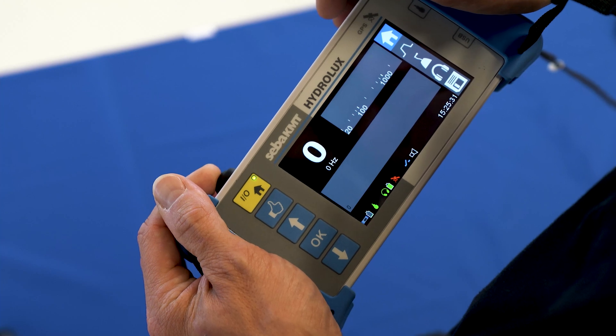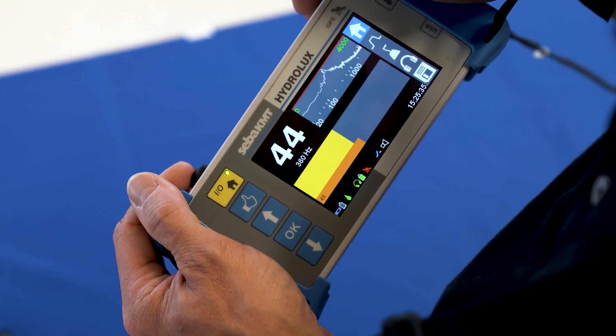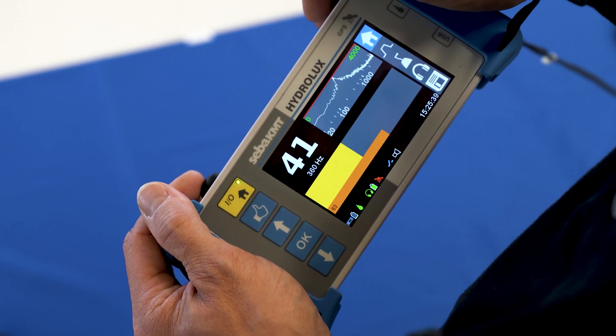The screen is now split in two parts. In the upper area, the entire noise frequency spectrum is displayed. In the lower area, the specific frequency level is shown.